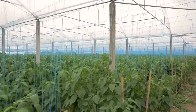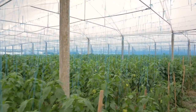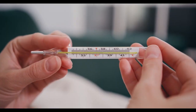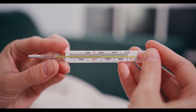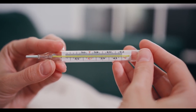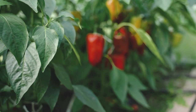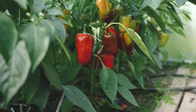Bell pepper is a cool-season crop, but it can be grown around the year using protected structures where temperature and relative humidity can be manipulated. This crop requires a day temperature of 25-30 degrees C and night temperature of 18-20 degrees C with relative humidity of 50-60%. If the temperature exceeds 35 degrees Celsius or falls below 12 degrees Celsius, plants will fail to grow.